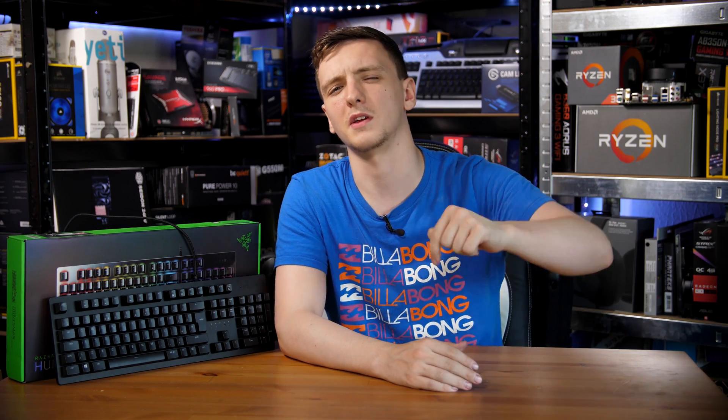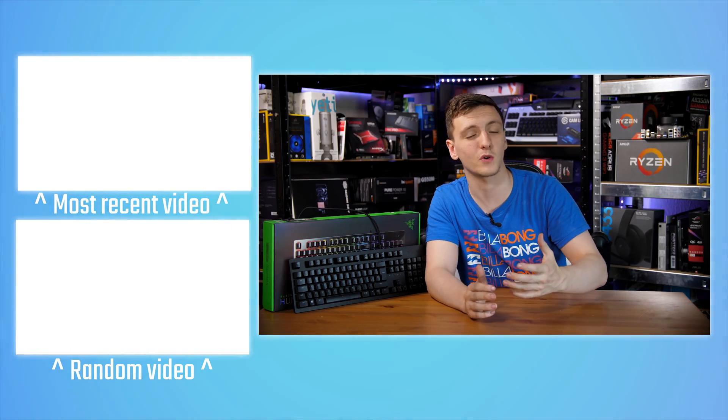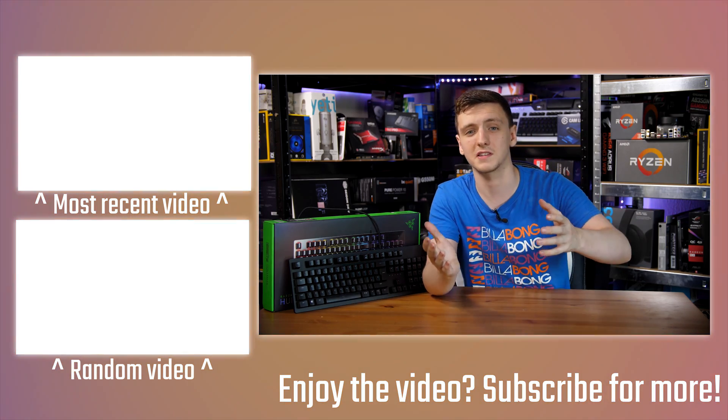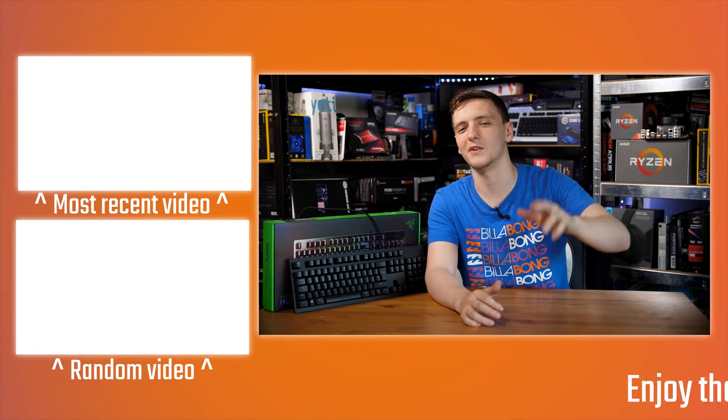Those are my thoughts — I'd love to hear yours in the comments below. Have you picked up a Razer Huntsman or Huntsman Elite? Let me know if you love it or hate it. If you want to pick one up or check pricing, take a look at the link in the description which will take you to your local Amazon store. You can also check out the other links including Patreon and affiliate links. If you're new to the channel, hit subscribe, and thank you for watching — see you in the next video.